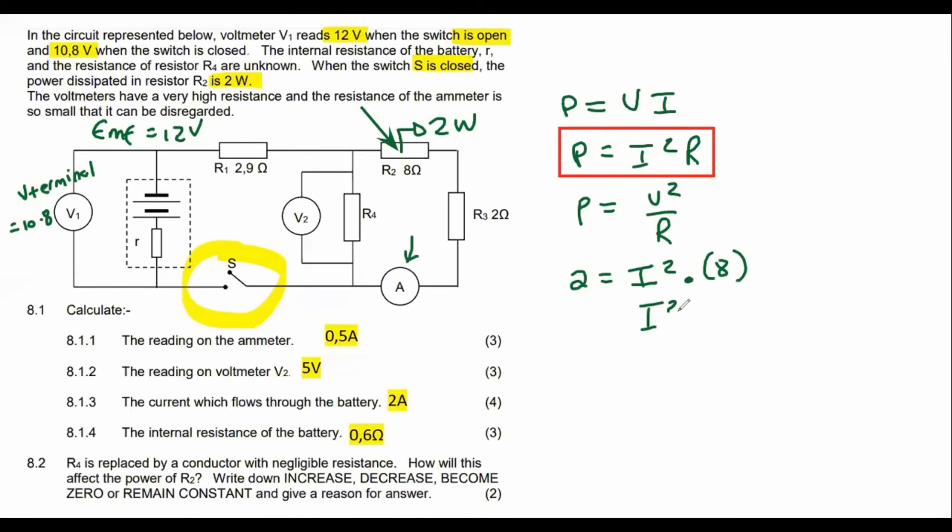We get I² = 2/8 = 0.25, so taking the square root gives I = 0.5 amps. Some of you might say it's ±0.5, but in electricity we can't have negative current, so the answer is 0.5 amps.